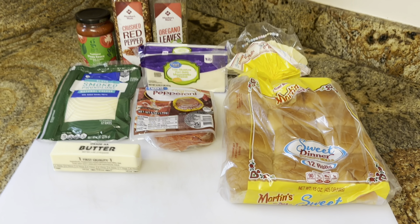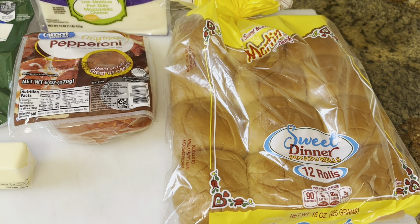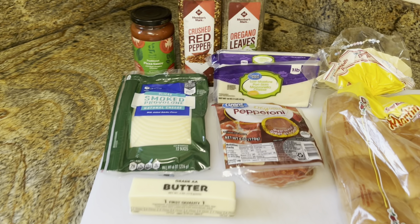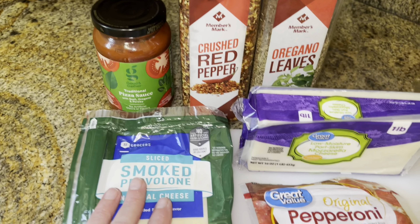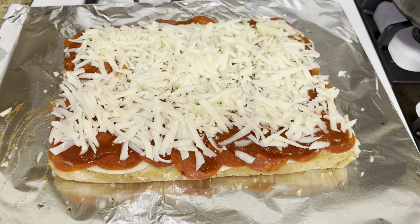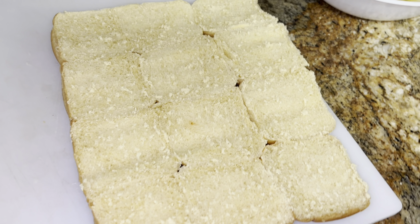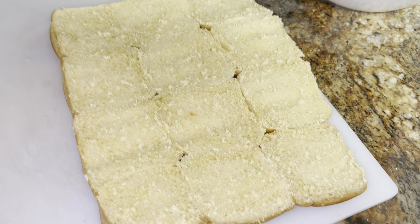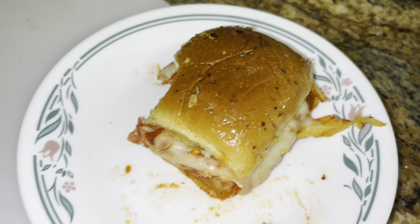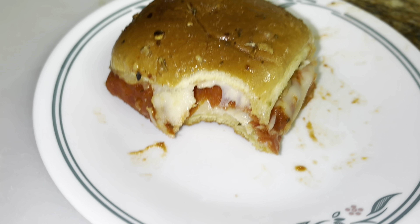We're making pizza sliders with King's Hawaiian rolls — well, they were out of them; the shelves were emptied after the hurricane down here in Florida. These are potato rolls but they work. It's going to have provolone, mozzarella, pepperoni, and some garlic butter. You can use six slices to layer. Now we're going to put our top back on carefully. It's like a pepperoni and cheese garlic roll — oh my gosh, that's so good.